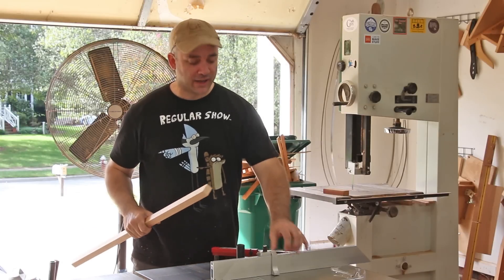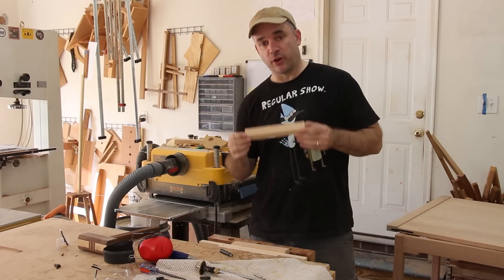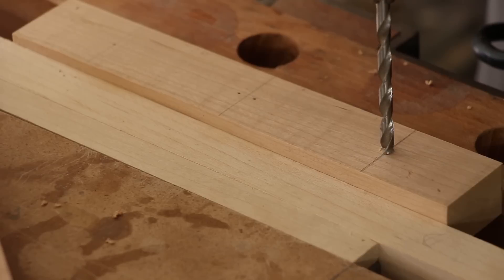At the table saw using my miter gauge and a stop block, I'm going to cut each drawer pull blank to length. Before I create the arches on the front of my drawer pulls, I'm going to make a few square holes using my square hole punch for some ebony plugs.